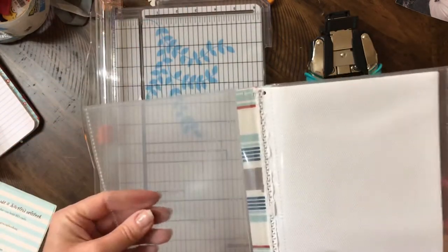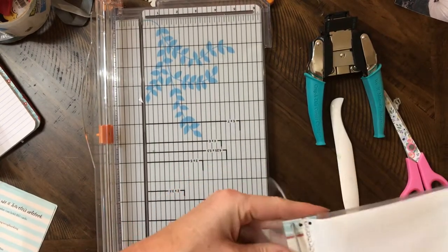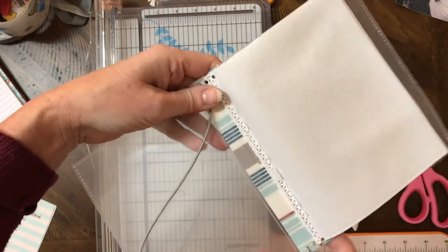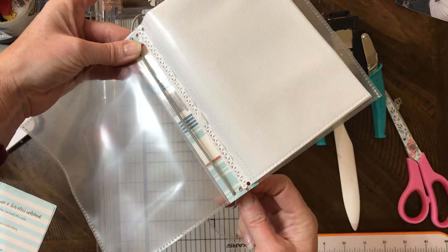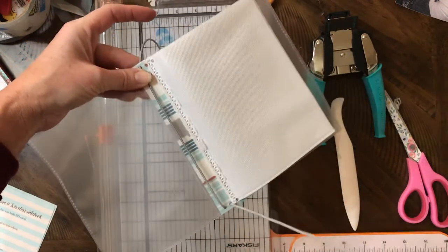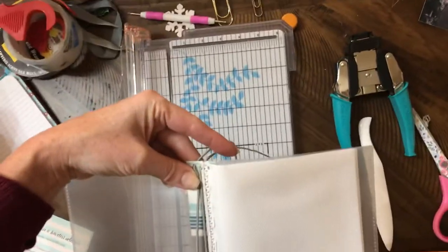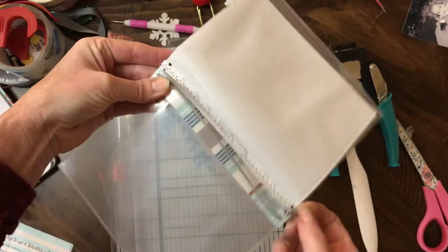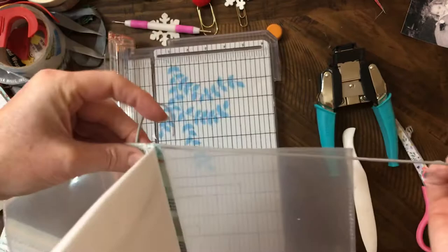We'll start from the top left hole, coming from behind — from the back — just poke it through there. Pull that down, and I like to leave about six or seven inches. Then bring it all the way straight down to the bottom hole on the left, just like that — straight down. Now take your long piece and go back through the back — you're always coming from the back to the front — up there, and then straight up to your top center hole. You want to make them snug but not too tight, because you don't want it to pull on your plastic and make it wonky.